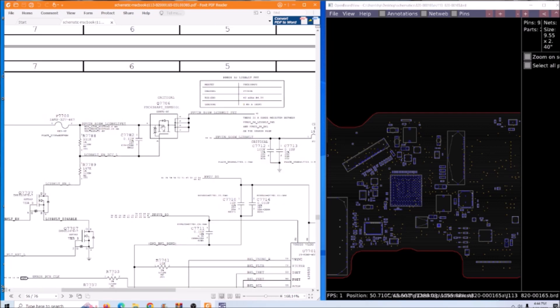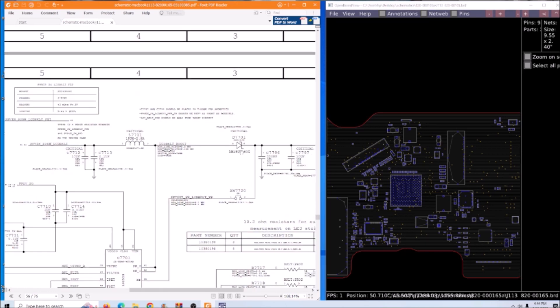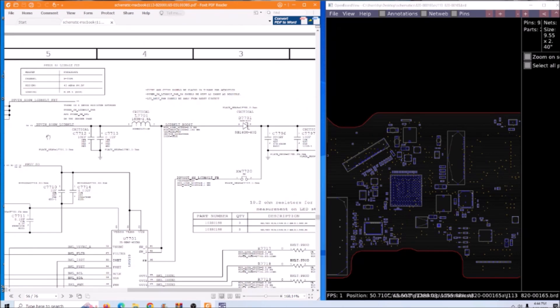We're gonna check this MOSFET for sure. We're gonna check these two resistors for open. We're gonna check this coil and this diode. If all are okay, we are gonna replace this IC and see if that fixes the problem.